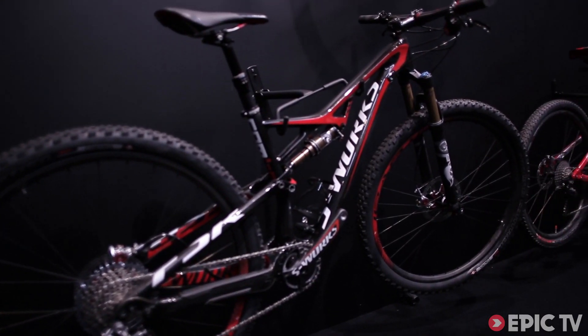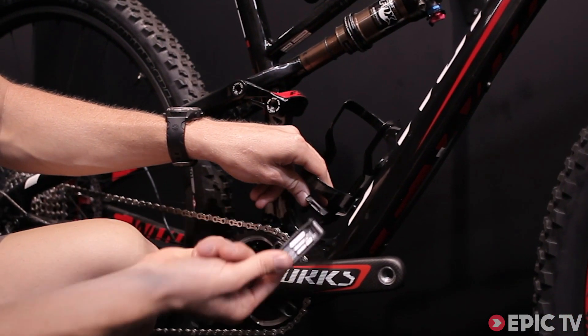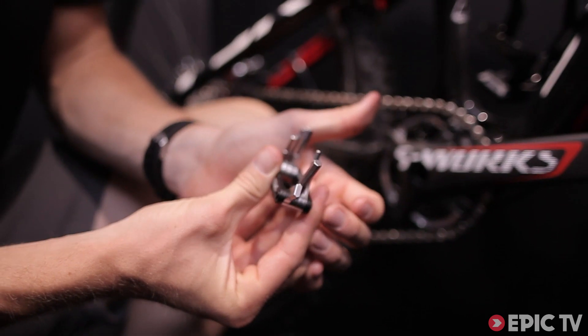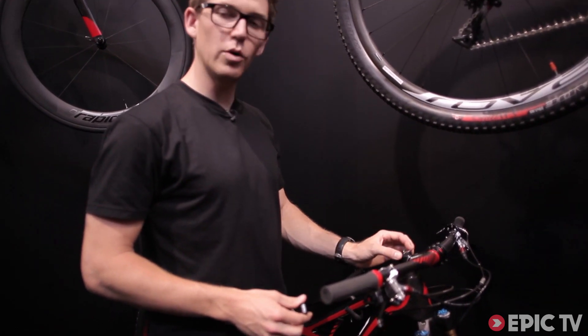The bike also has a couple of SWAT kit upgrades, so you can put your water bottle kit in here and then your tool attaches right to the bottom. So if you have some small trail side repairs that you want to get after, you take your tool out and then you also have in your top cap a chain breaker tool along with spare links.